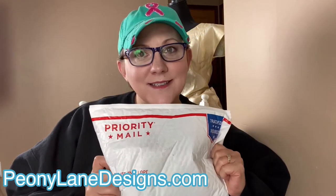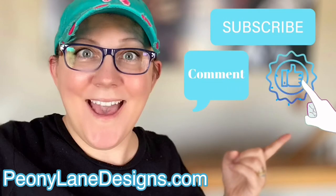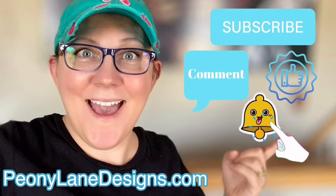We are unboxing. Don't forget to click the subscribe button, comment down below, like this video, and click the bell icon to be notified.